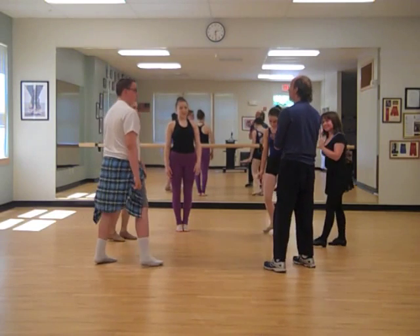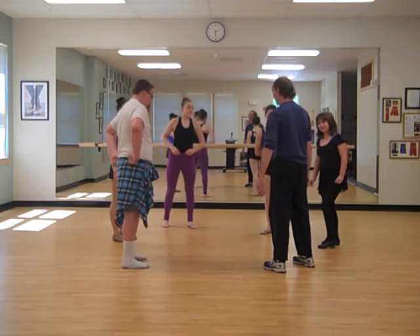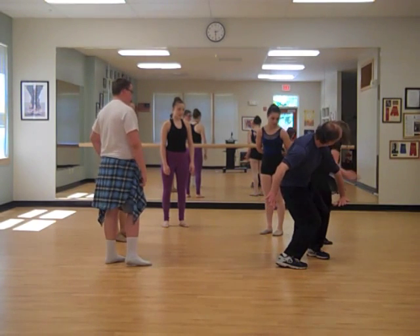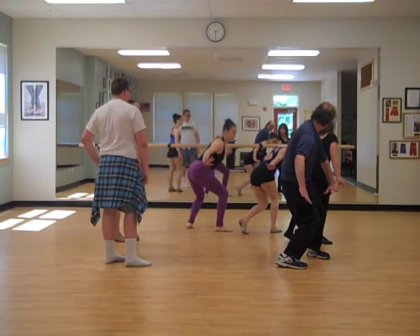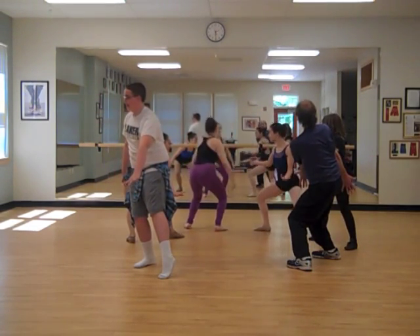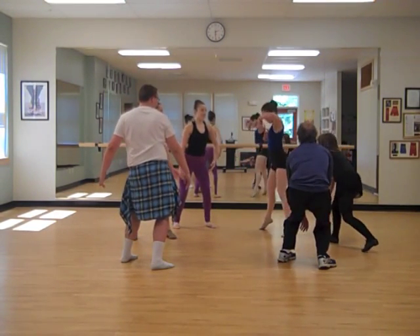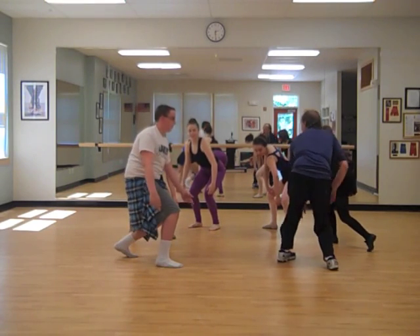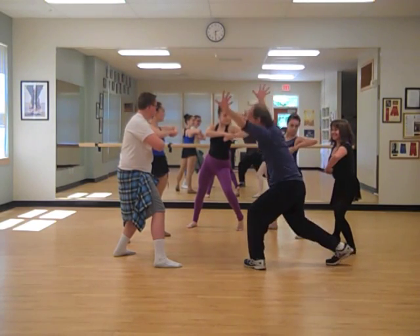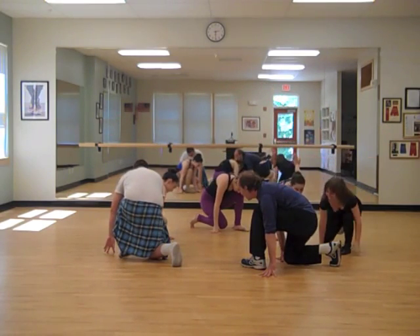Now we're going to pass a shape around the circle, and we will go this way. And the other way. Good.